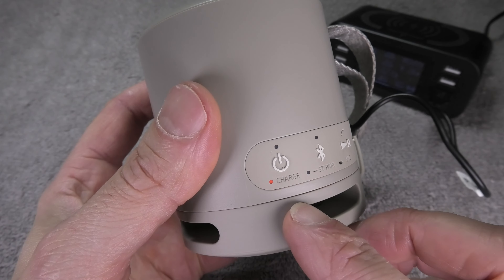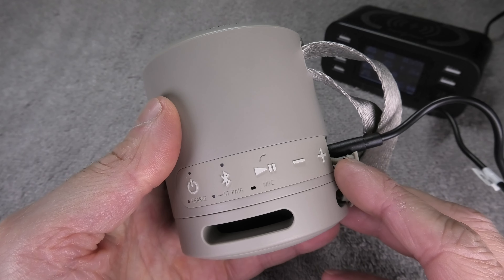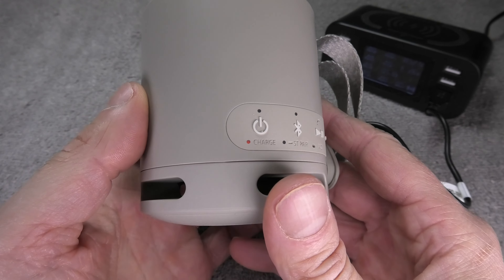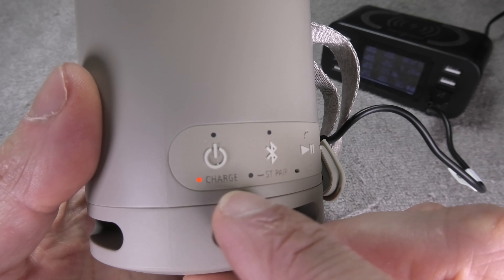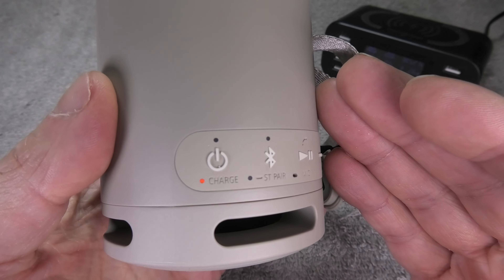How do you know when the battery is fully charged? It is indicated by the charging LED — when this LED turns off, the battery is fully charged, and at that point you can disconnect the USB cable.